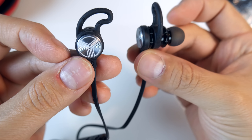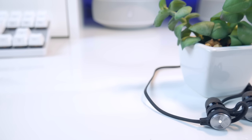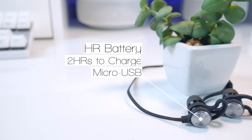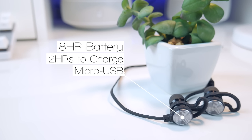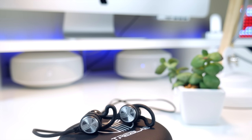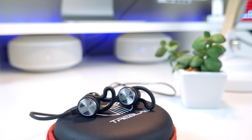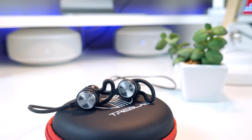During my testing, I was able to get around 8 hours of playback after being fully charged, which is pretty impressive. They only take around 2 hours to fully charge, and because I use these mainly to work out, I can easily charge them up on Sunday and have them last through the whole week without any problems. Another great feature is that these are IPX6 water and sweat resistant, so you can go running outside in the rain with these on, and it shouldn't be a problem at all.